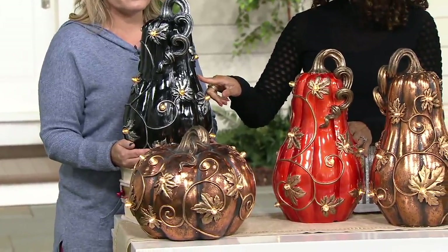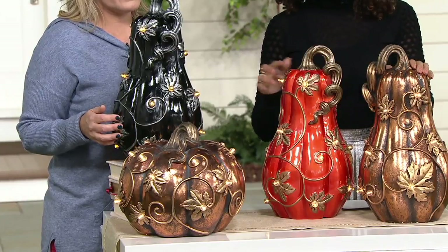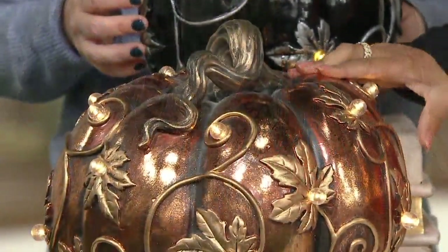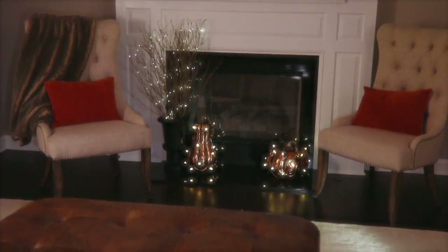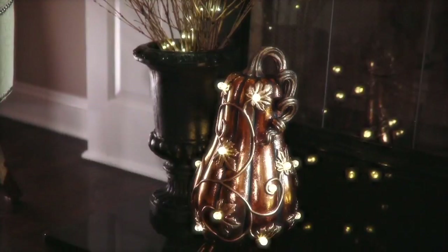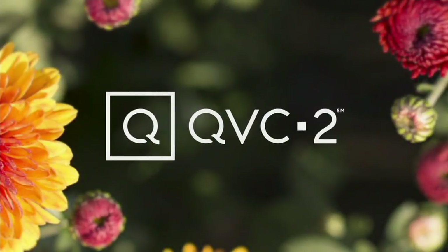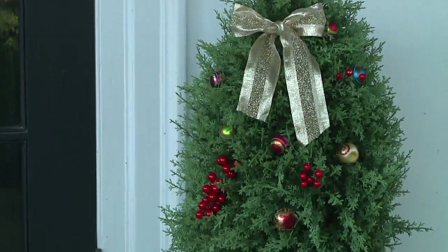We're down to just literally a handful in the black. We have the gourd also in orange and copper. The pumpkin, we're down to the copper only. If you use Easy Pay, you're bringing it home for less than 18 bucks a month on your QVC card or credit card. This is so unique — I've never seen anything else like this in any catalog or at any stores. Something the Joneses next door won't have. If you want the details on the cypress tree we had with the pumpkin and the gourd, it comes from National Tree.